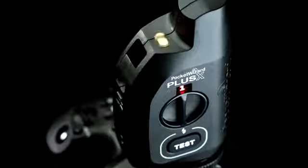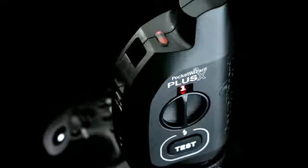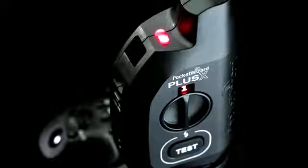The LED status indicator lets us know when the AA batteries are running low by showing one green blink for good, two yellow blinks for low, and three red blinks when it's time to change the batteries after about 100 hours of use. It also turns solid red when a trigger signal is sent or received.